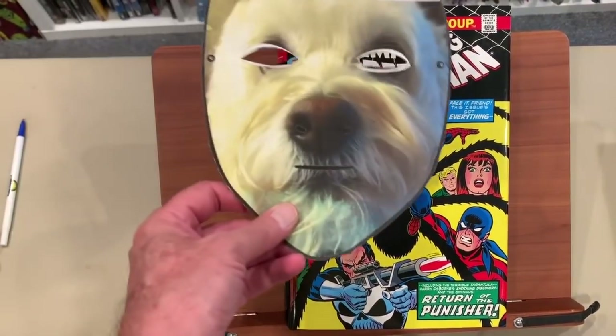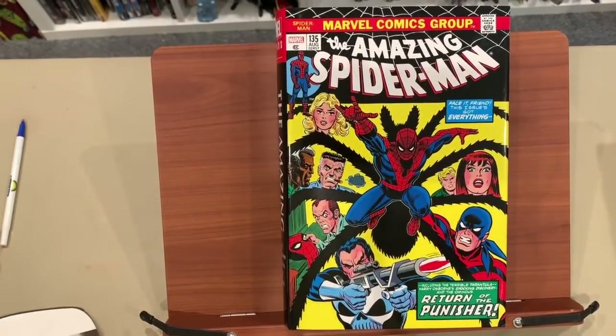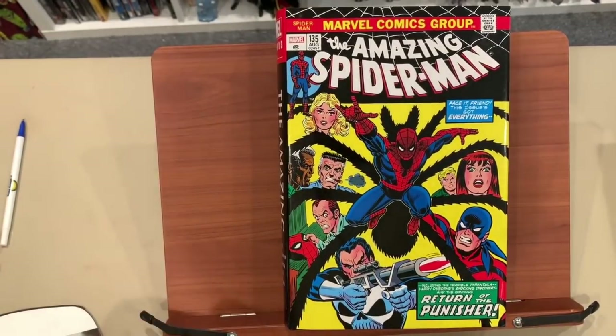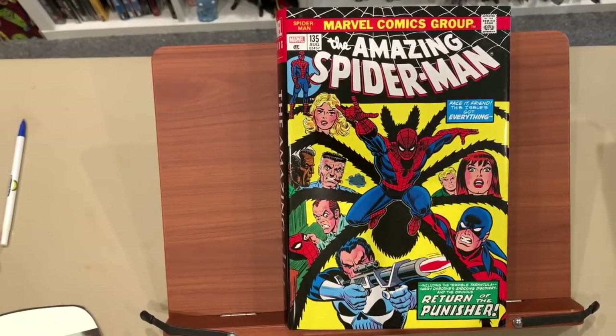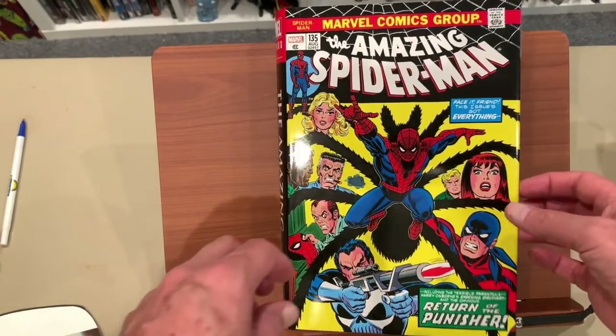Heyo, it's OmniDog here, OmniDogs and OmniKittens, and we've got an overview of The Amazing Spider-Man Volume 4. One of the first ones to come out in Volume 4 — the first I guess would be Shang-Chi: Master of Kung Fu, and Avengers — but this is one of the first really big titles to come out in Volume 4.